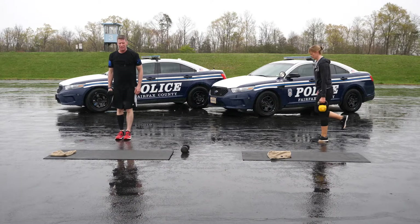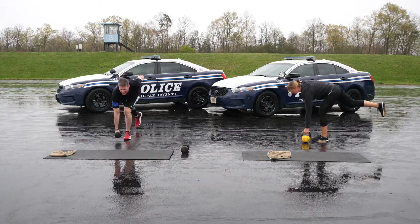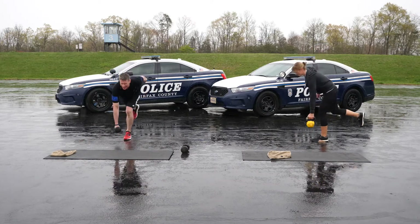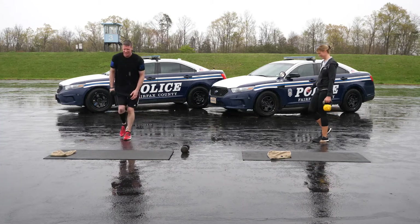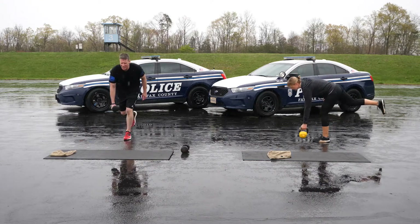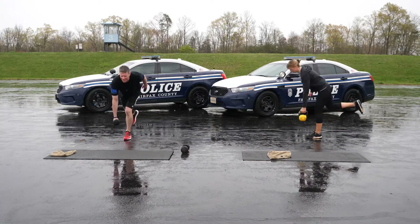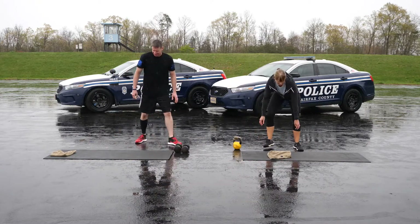Time to even it out with 30 seconds of left-sided single leg straight leg deadlifts. You should feel this in your left leg.